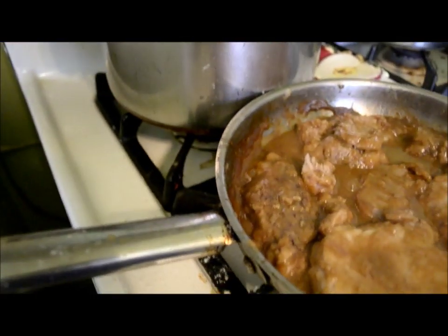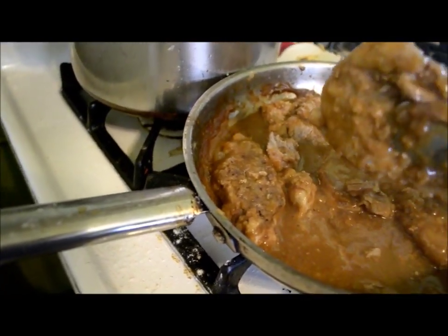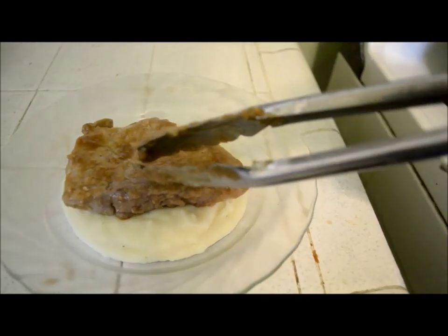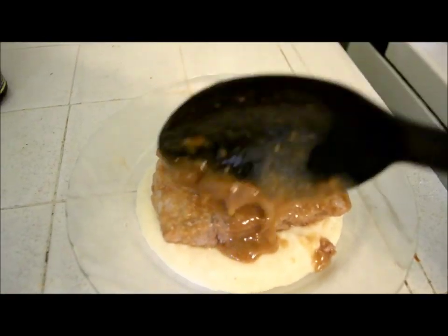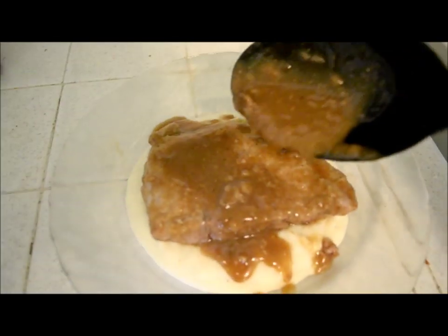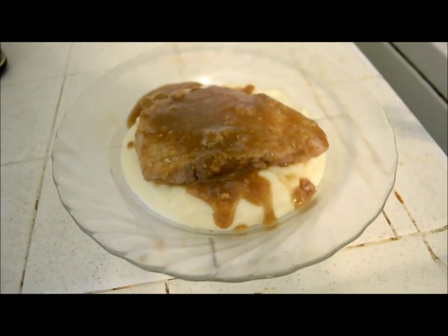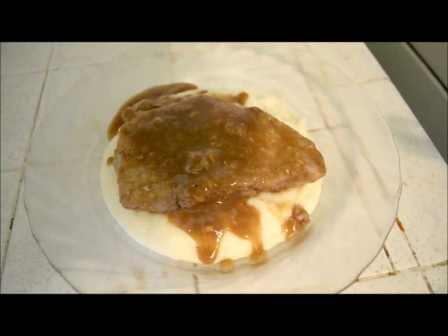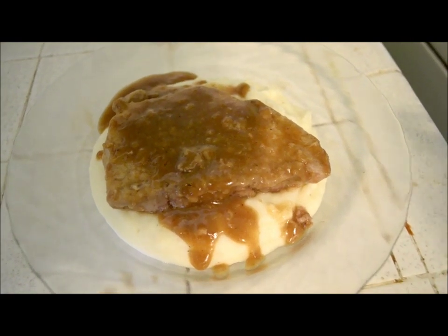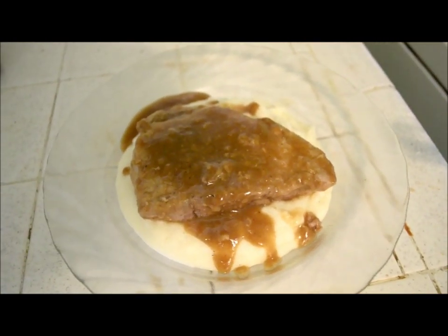Now that our pork is ready, I just served a plate right here with mashed potatoes in the center, and I'm just gonna grab this piece and place it right on top. This is my first time making it and this is how mine came out. If you don't use the beef base, you're gonna have white gravy instead of brown. So enjoy, and thank you for watching!